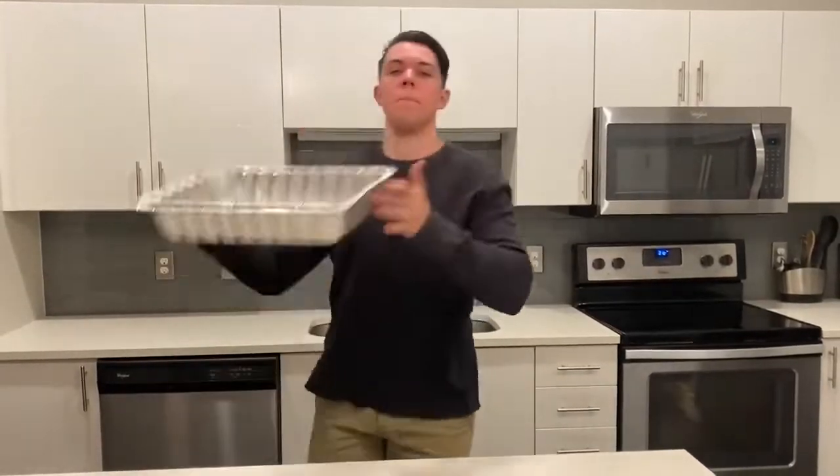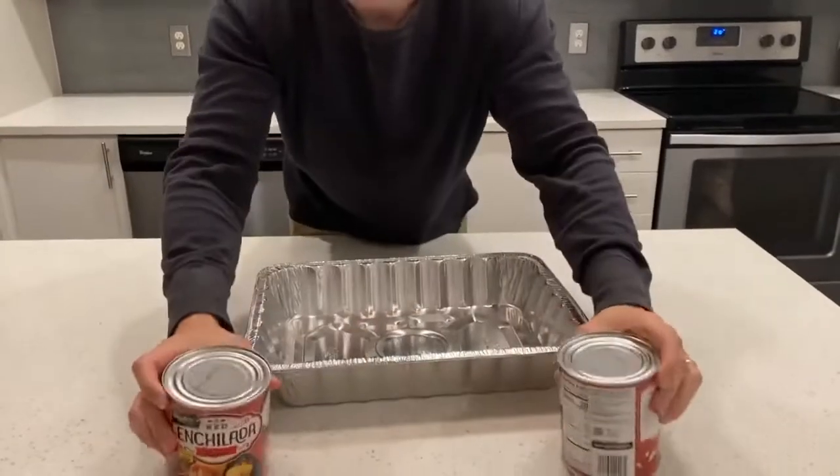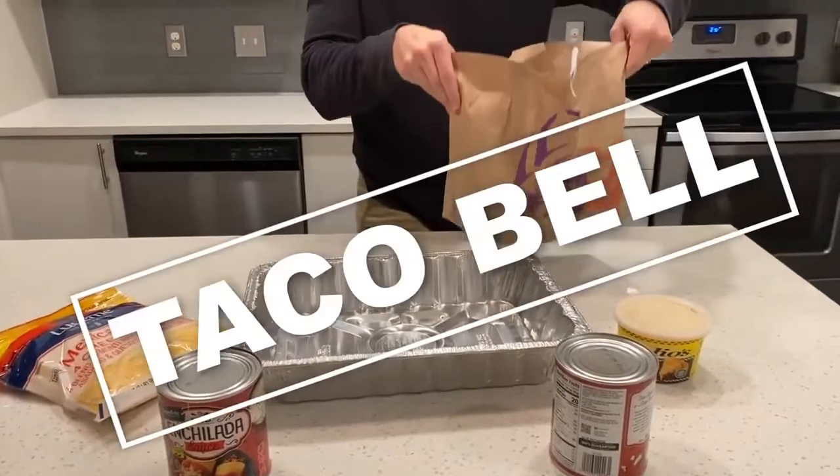Okay. All righty, Biggs, we are going to make Taco Bell lasagna. You may be asking yourself, Thomas, what do we need? It's a lot of sauce. Queso! Lots of sauce of cheese. Taco Bell.